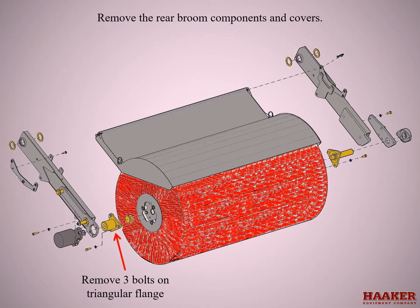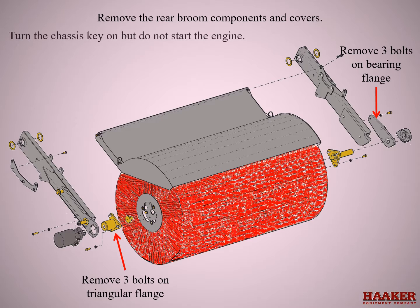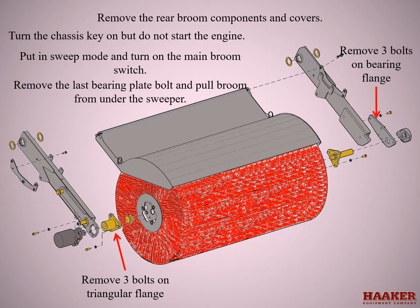Remove the rear broom curtain crossbar and cover. Remove three bolts on the left side stub shaft triangular flange. Remove two of the three bolts on the right side bearing flange mounting plate. Turn the chassis key on but do not start the engine. Put in sweep mode and turn the main broom switch on. Remove the last bearing plate bolt and pull the broom from under the sweeper.